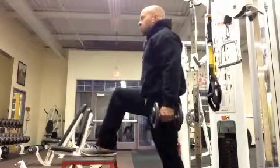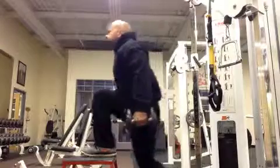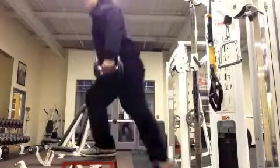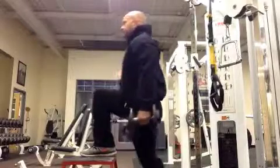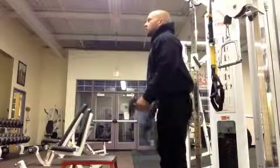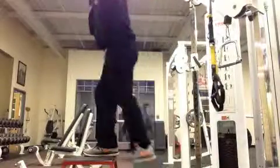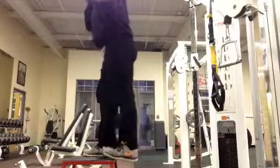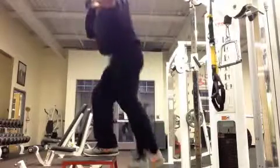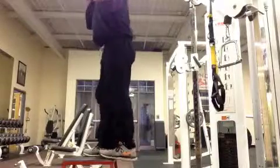Step up: a basic but fantastic exercise for the entire lower body. Put one foot up on the bench and driving through the heel of that foot, pull yourself up — very little push off the back leg, it's primarily a pull from the front leg. Driving the right heel into the bench and pulling myself up. I'm holding the dumbbell in a one-arm carry position, which adds additional core emphasis.